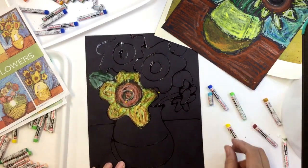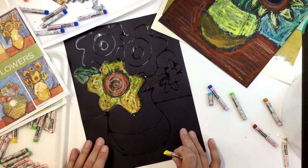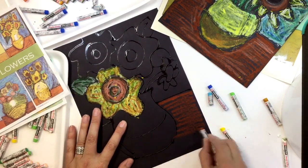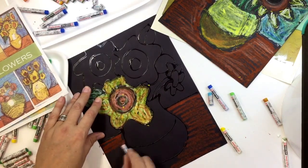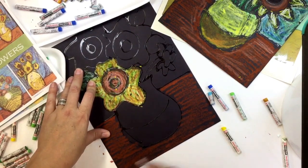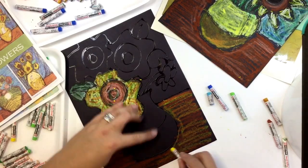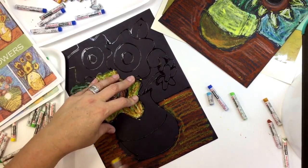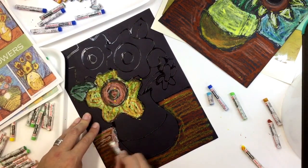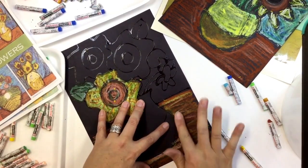If you look at a lot of Van Gogh's different versions of his sunflower paintings, he had different colored tabletops. I'm just going to do mine kind of a brownish color. You'll see — it's not going to be good enough to just put down one color. You need to put down a couple. So I could add some yellow in there, and then I want to put in my white in there as well. At the very end I can smear it out if I want to.